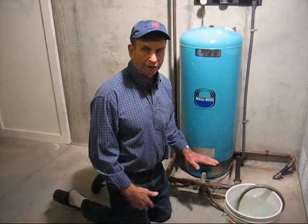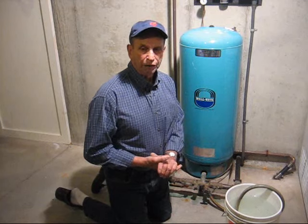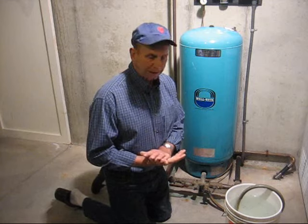That's all there is to draining a water tank. For more information on do-it-yourself home improvement projects, take a look at our website.